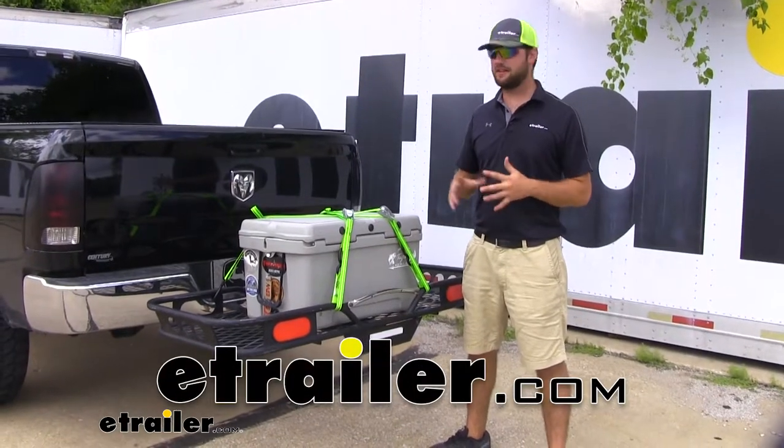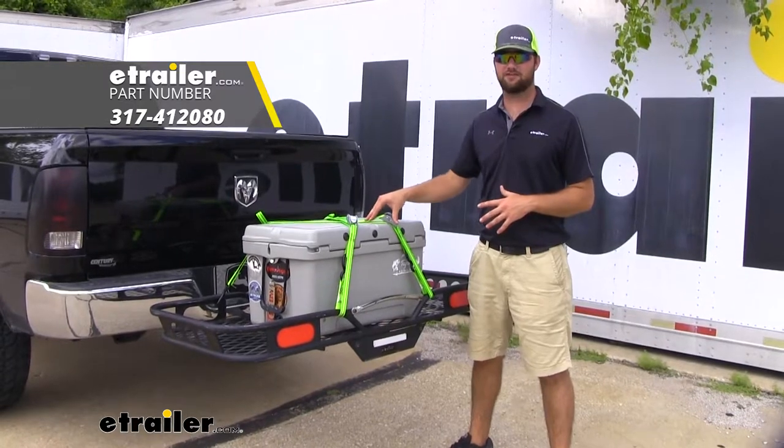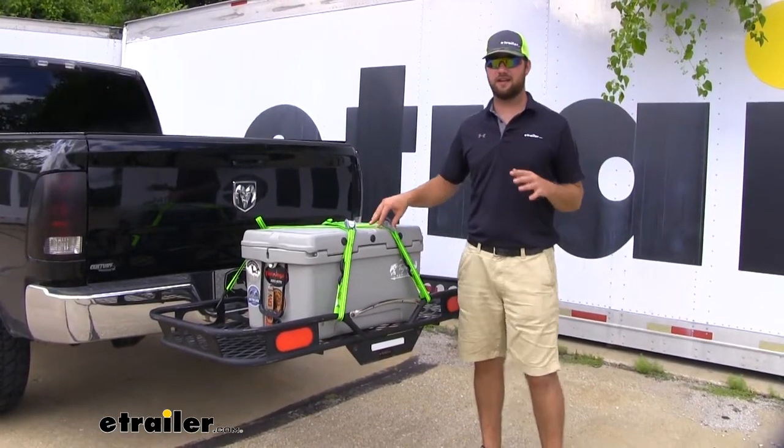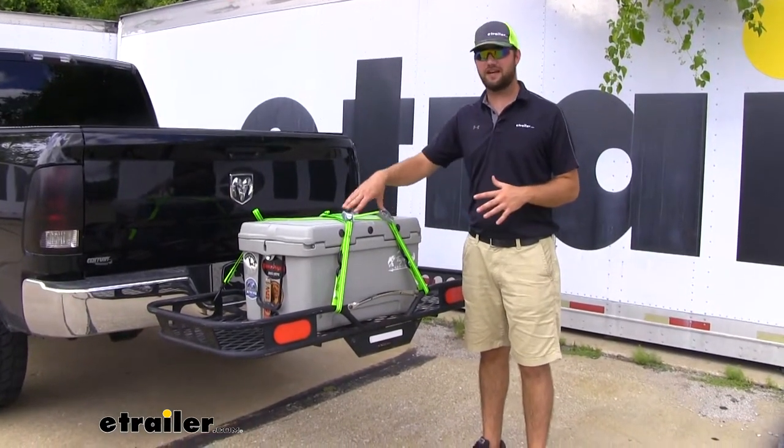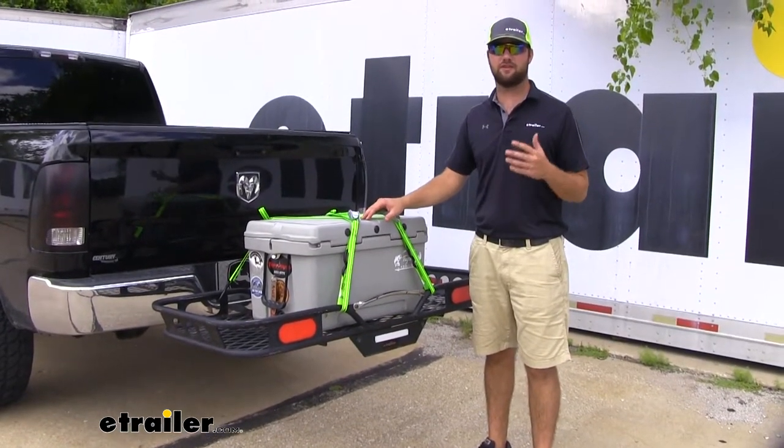Hey guys, it's Jake here with eTrailer. Today we're going to be taking a look at and I'm going to show you how to use the ProGrip tie-down straps. These are going to be a cam buckle style tie-down strap that's going to help to secure your load easily without having to use a ratchet.